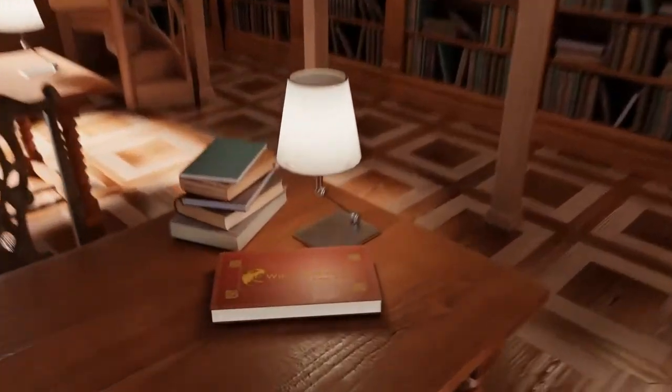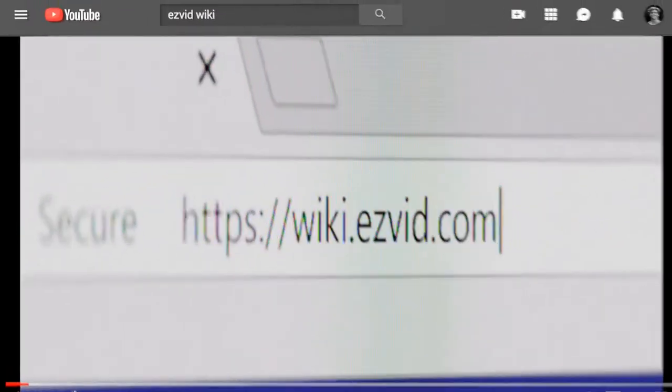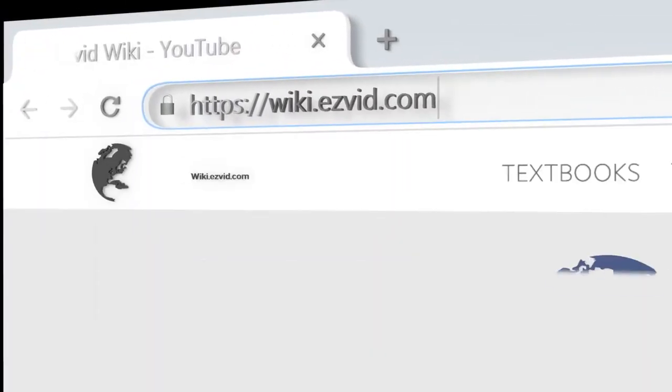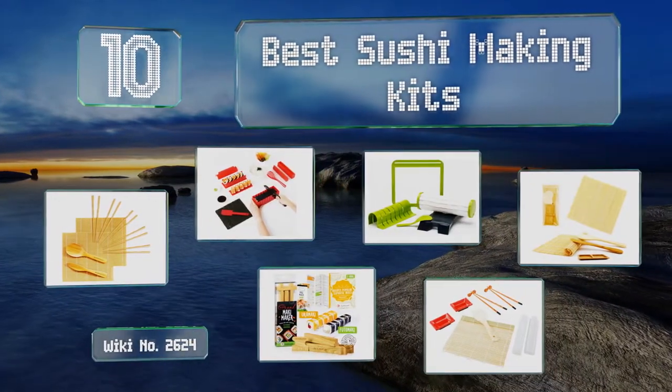Wiki.easyvid.com — search EasyVid Wiki before you decide. EasyVid presents the 10 best sushi making kits. Let's get started with the list.